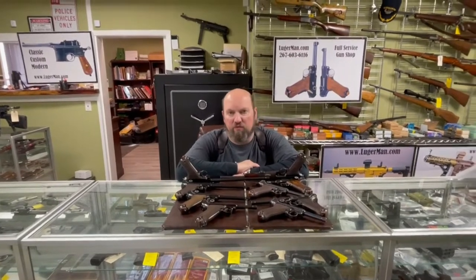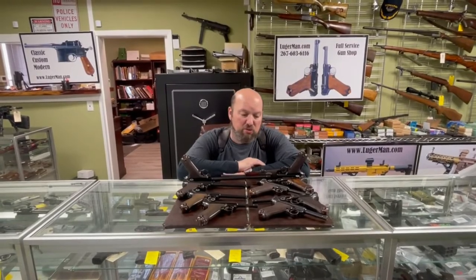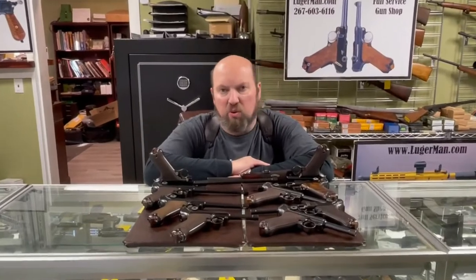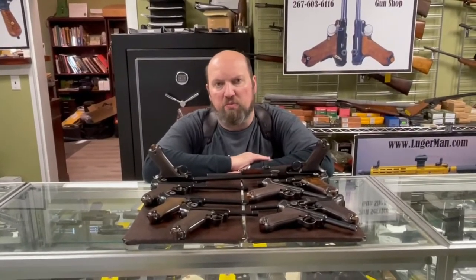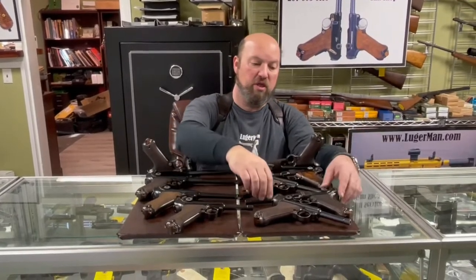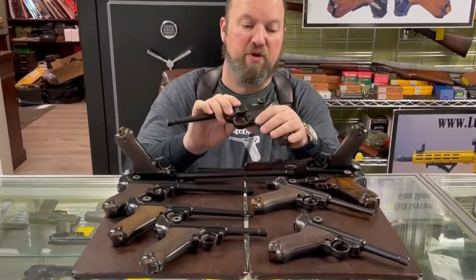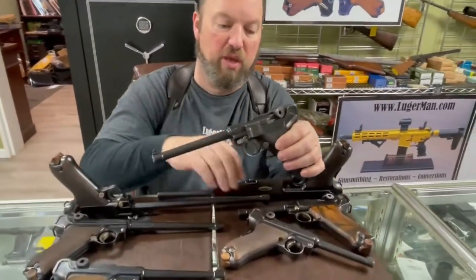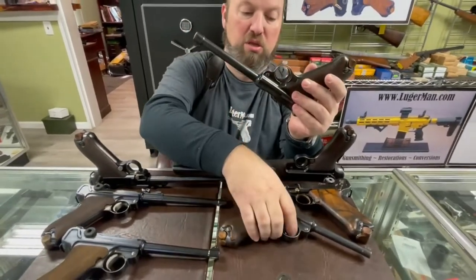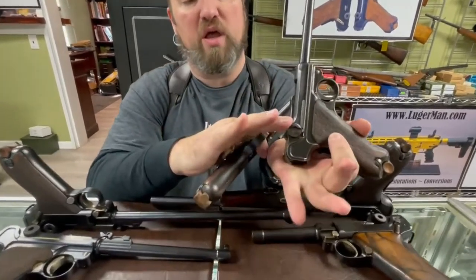First, a quick review of the history of development and variations of these pistols. There are two major differences in production. Very early pistols started production in 1900 — their distinctive feature is a dish toggle, which is different from the standard model. The dish toggle pistol usually has a pencil barrel.